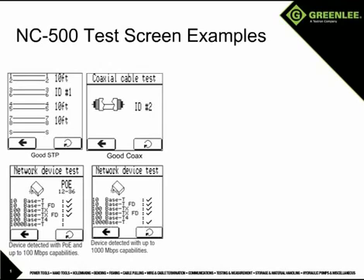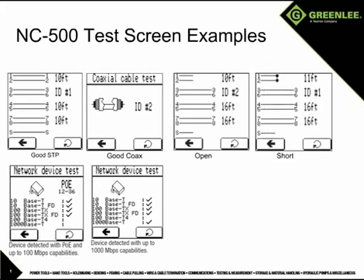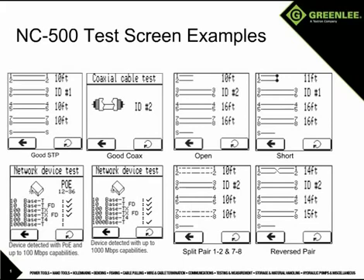This screen shows the presence of a network device with gigabit Ethernet capability. Here we show an open on 1 and 2 at 10 feet. This shot shows a short at 11 feet on 1 and 2. This shows a split pair condition on 1 and 2 and 7 and 8. And the last example is a reversed pair on 1 and 2.